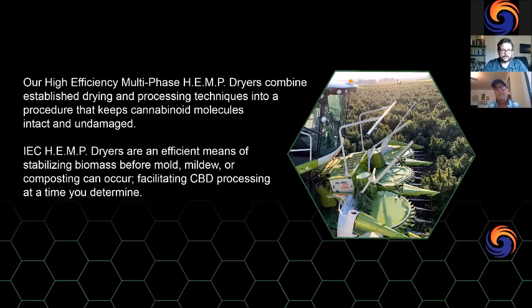Our dryer is HEMP: High Efficiency Multi-Phase Dryer. Our system is a two-phase system — we have a flash dryer that dovetails into a fluid bed system that finishes drying. The key is that we use established drying components and techniques as well as unique processes that help save and keep the cannabinoid molecule intact and undamaged. Our dryers run from start to finish — hemp enters the dryer and about 90 seconds later it's out the back side, dried to less than 10 percent moisture content.